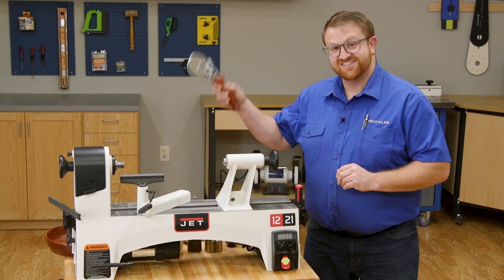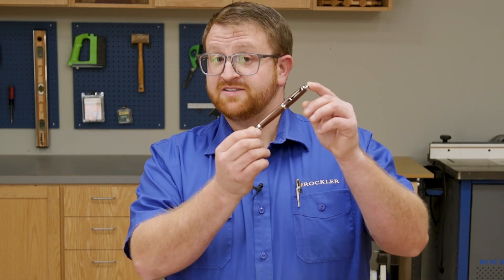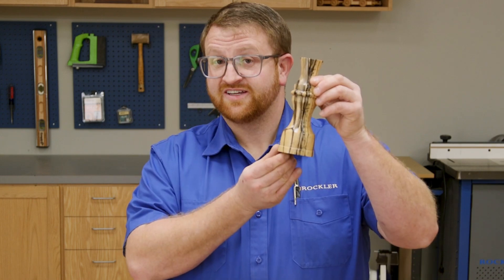It makes great projects such as this pizza cutter, garden trowel, small bowls, cheese tools, magnifying glass, pens, pie servers, candlestick, and large bowls.